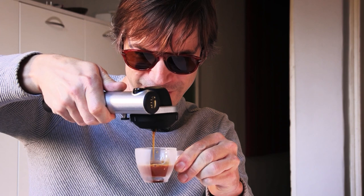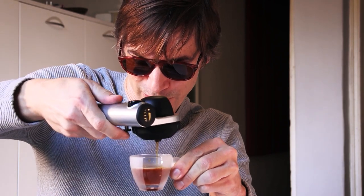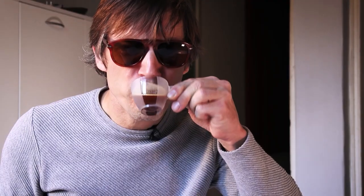It looks okay. Not a lot of crema happening there. You stop it — that was a cool sound. You could hear the release of the valve just letting out the excess pressure. This looks a little bit weak, to be honest, but to be fair, the portafilter wasn't heated up very well — not at all. It tastes bad, but it's the first one. So maybe after you make a few and get this thing seasoned, it's going to be better.